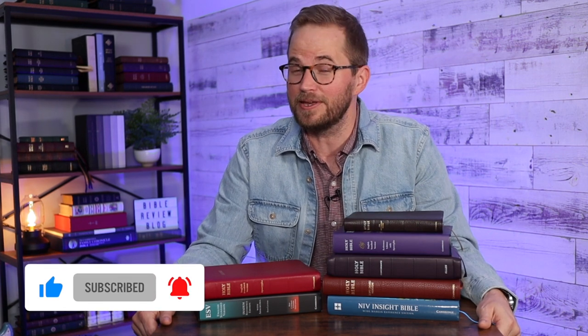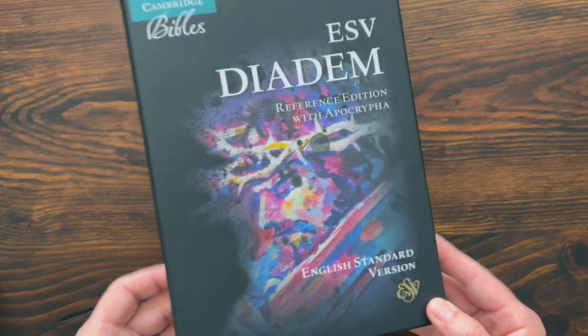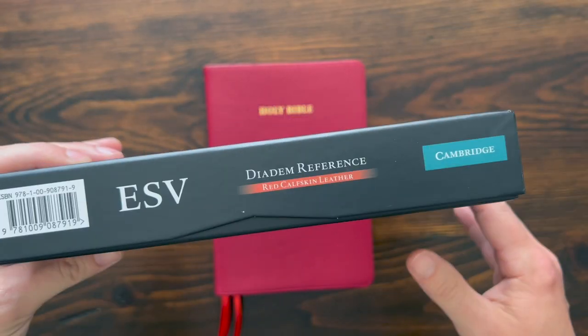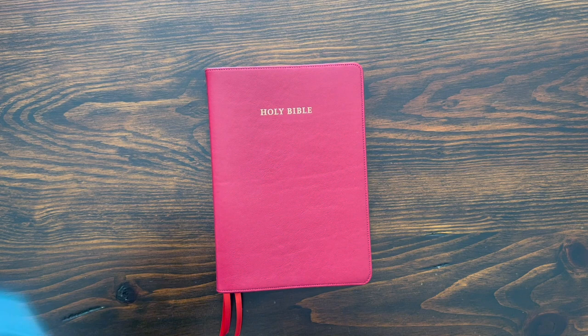Before we dive in, hit that like button and subscribe to the channel. This is the ESV Diadem in leather from Cambridge Bibles. Here's the ESV Diadem box — I have the edition with the Apocrypha in red calfskin leather.